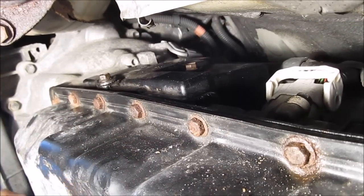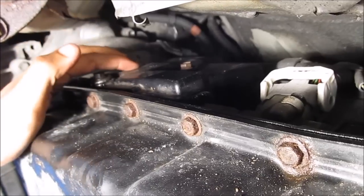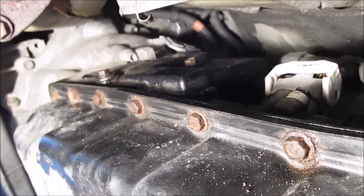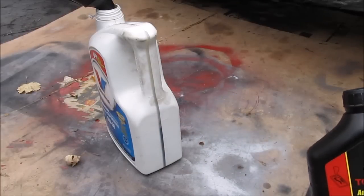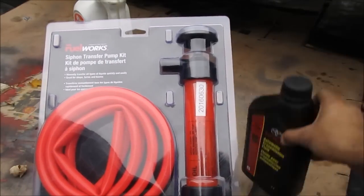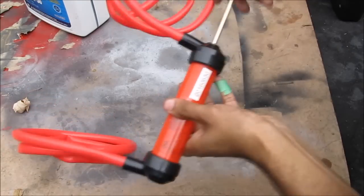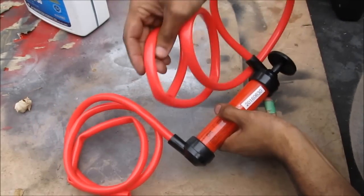Over here on the left side of the transmission is a plastic cover held on by two 10mm bolts. Behind it there's a fill bolt that you remove and use a fluid pump to pump fluid into the transmission after you've drained it. According to my measurement, 2.5 quarts came out of the transmission, so I'm going to be adding 2.5 bottles of transmission fluid. I'll be using Toyota Genuine WS fluid and I've got my siphon pump here — you push it back and forth, stick one side into the bottle and the other side into the transmission.